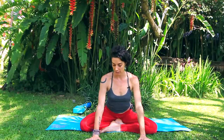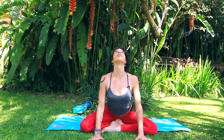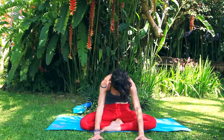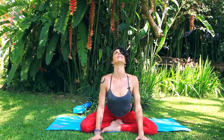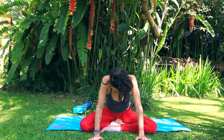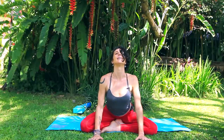Bring the hands down and do some spinal rolling, some spinal movements. Take the hands out in front — we'll do cat-cow. You can be on the fingertips or hands on the earth. Inhale, energetically pull the hands towards the hips, arch the back, open the throat — cow pose. Exhale, push the ground away as you round, tuck the chin to the chest — cat. Inhale forward, exhale round. Inhale forward, exhale round. Once more — inhale forward, and exhale round.